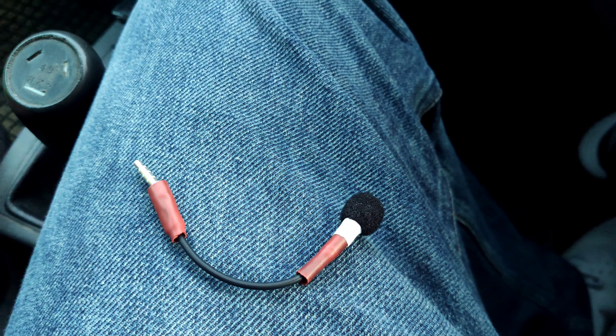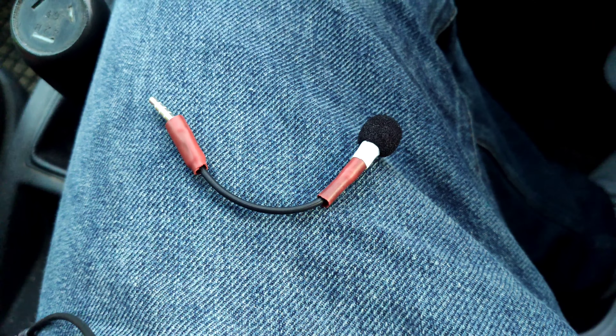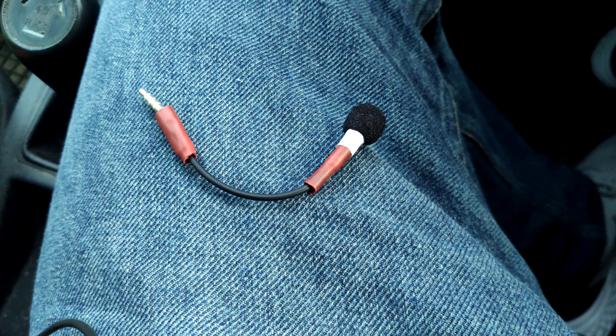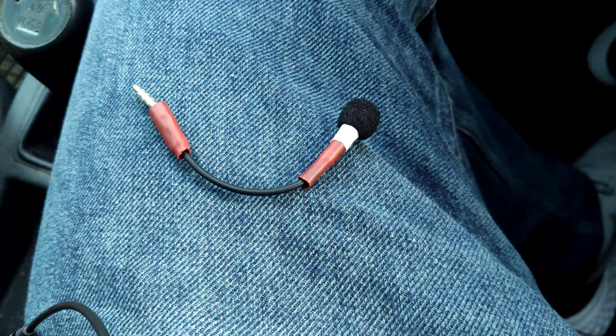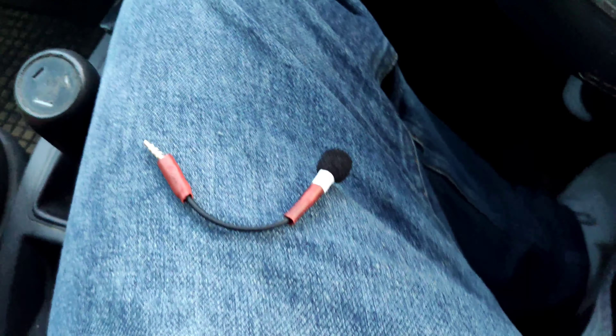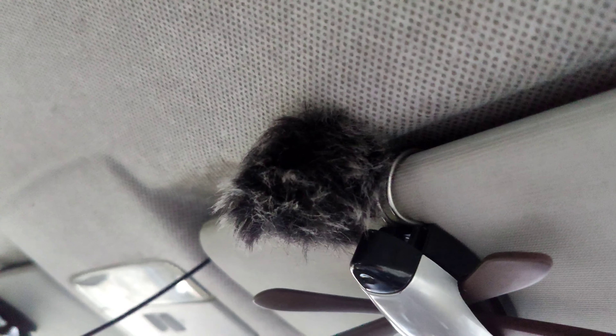Talking really close, about five centimeters from the capsule. About 10 centimeters from the capsule, about 15, and now at a good distance from the capsule. This is how the microphone sounds if you hold it. If I was driving, this would be about the distance from my mouth. I would probably put it here on the sun visor, but I would need a longer cable.